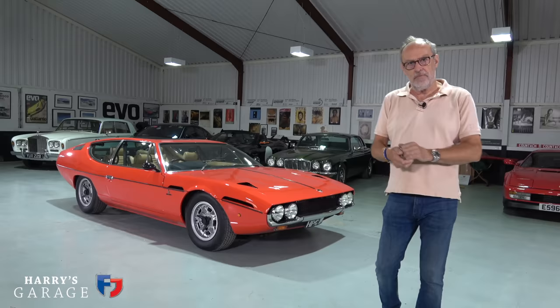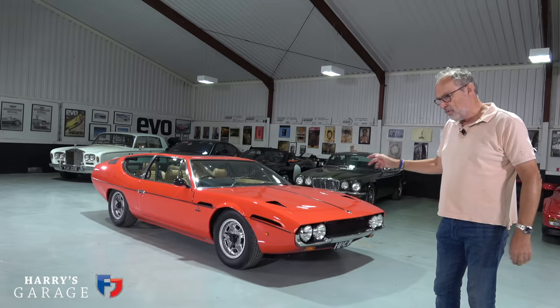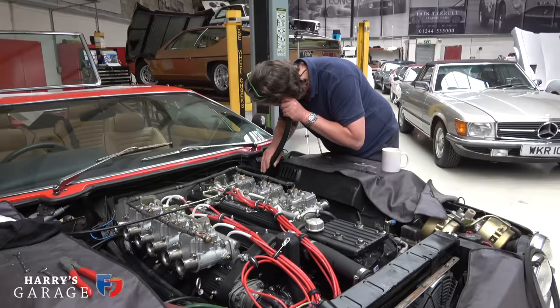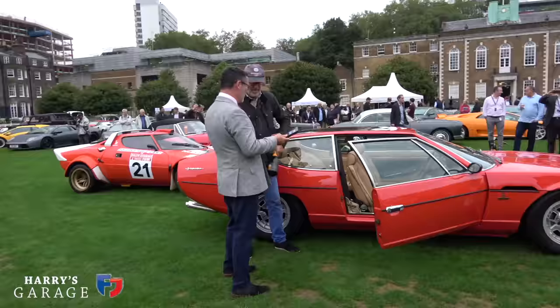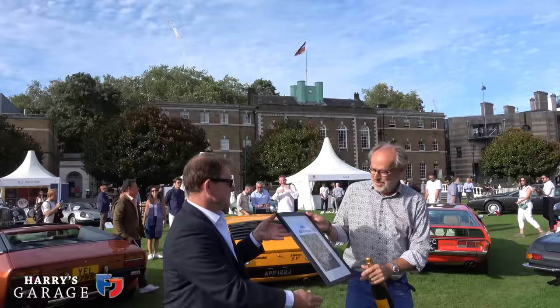Welcome to a new Harry's Garage video. Today's car is my Lamborghini Espada, which I've just noticed I have now owned for 10 years - I first agreed to buy this car in August 2012. A lot has happened since then and I haven't really done an update on the Espada since it was rebuilt at the interior's workshop. When it arrived back in September 2020 all rebuilt, we went down to the London Concours and amazingly it won a gong and got people's choice as well - just extraordinary.